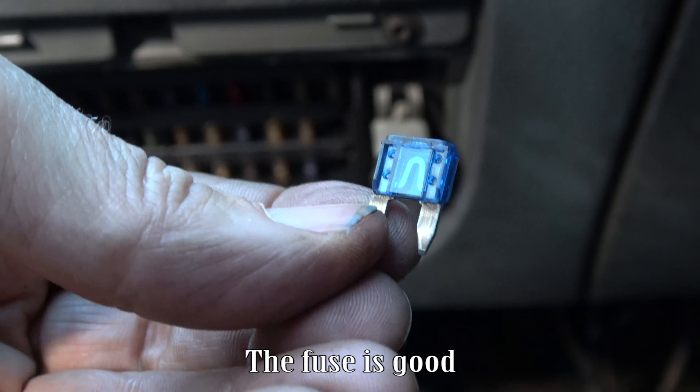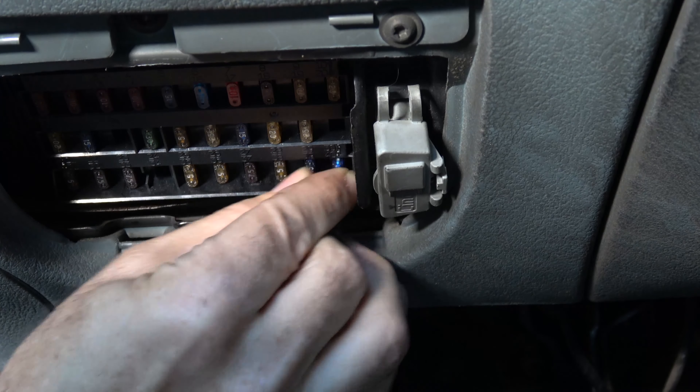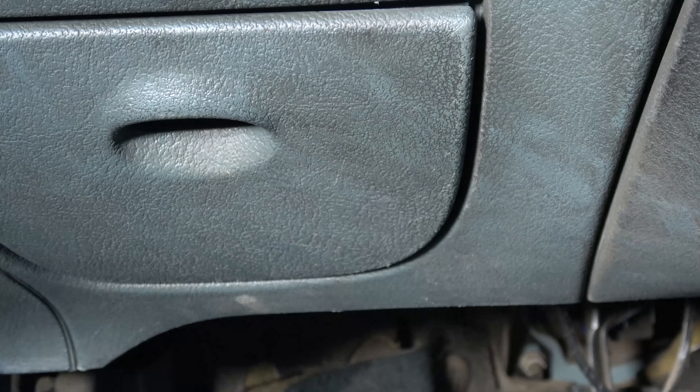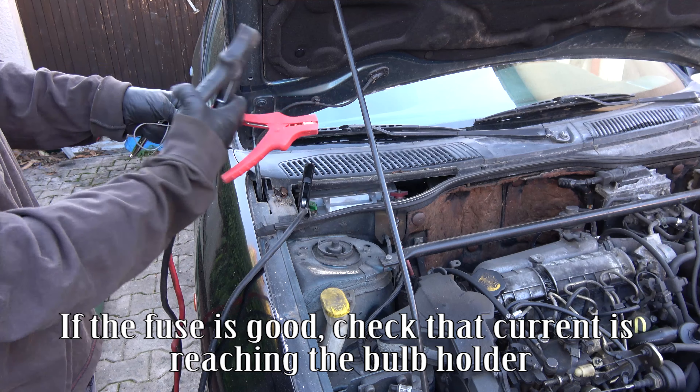The fuse is good. If the fuse is good, check that current is reaching the bulb holder.